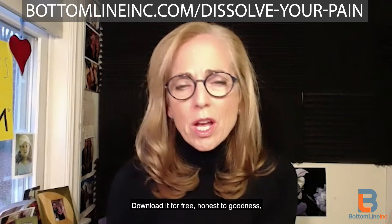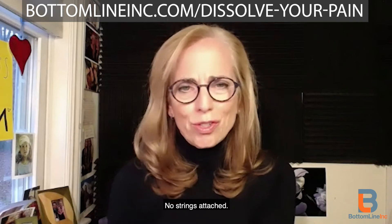Honest to goodness, we just want to help you. No strings attached.